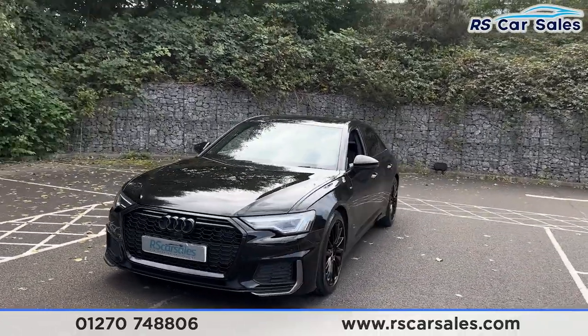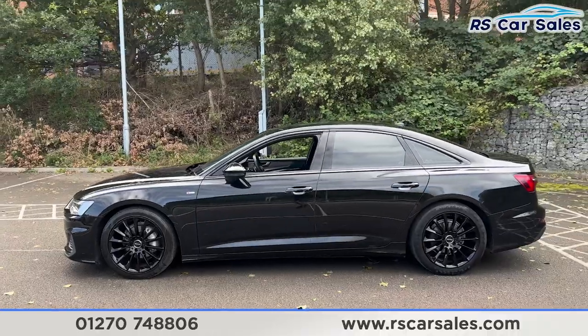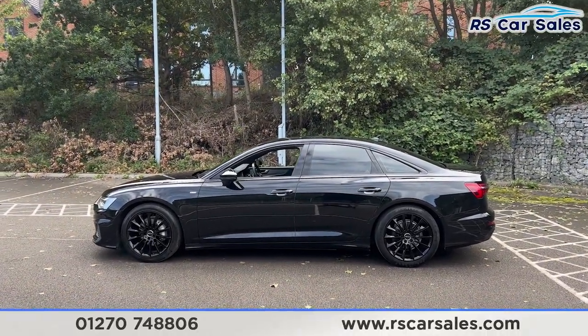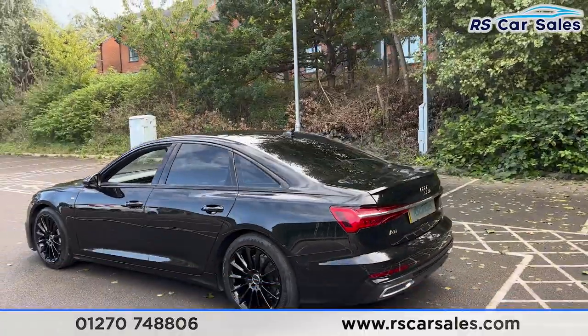Making our way around to the passenger side, you find the second alloy wheel just down here — again unmarked. We also have the color-coded door handles and door mirrors, black trim around the windows with privacy glass for the rear passengers, and up top we have the shark fin antenna. We also have front and rear parking sensors.